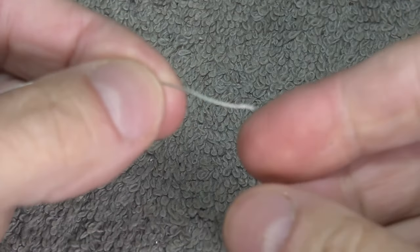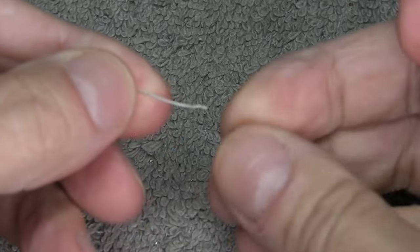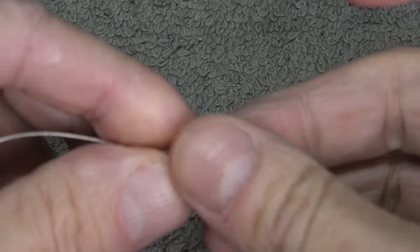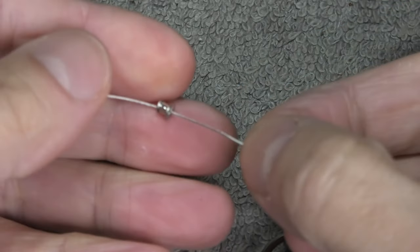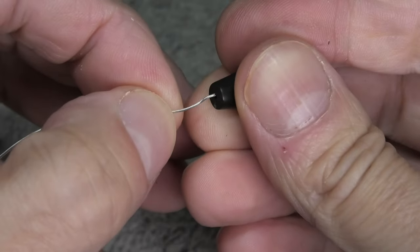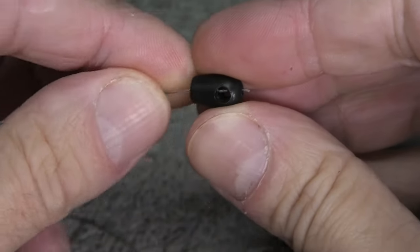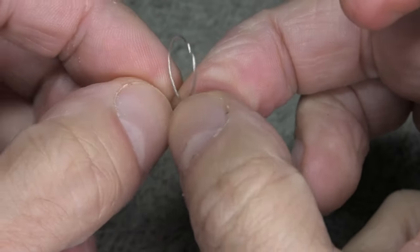Now we can feed the original string through that plastic piece. First, we're going to put it through this little metal piece that's part of the housing — we're going to use this later, so you don't want to forget it at this point. Then we can feed it into this little black plastic piece from this end, and it goes all the way through.